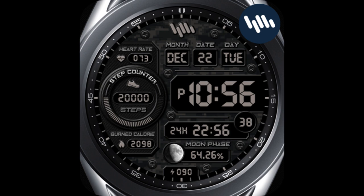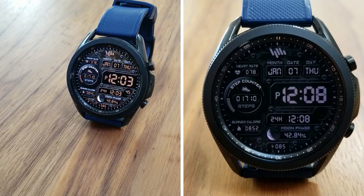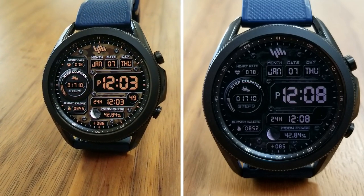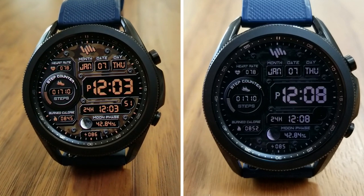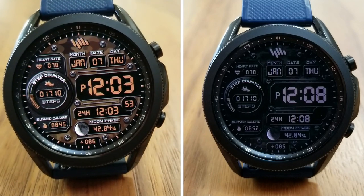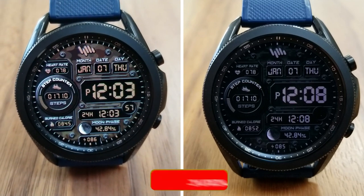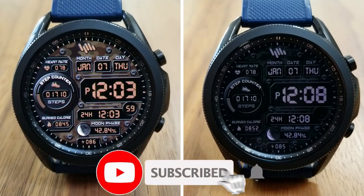That's a recap of this military style digital watch face from Sam Watch. Keep in mind that we are handing out 50 codes per country for this one, so if you want a shot at adding it to your account for free, make sure you click on the link to our code generator tool — I've included that down below in the video description.